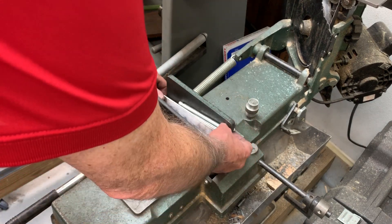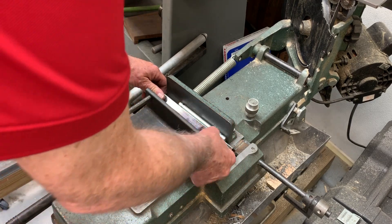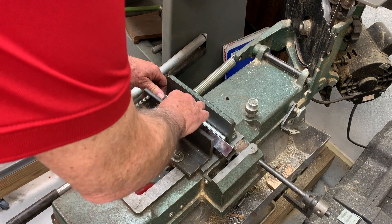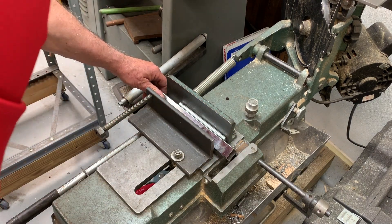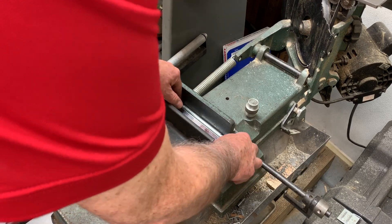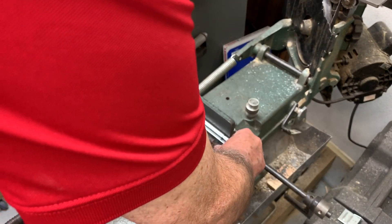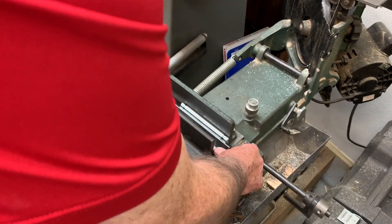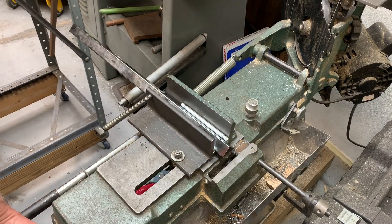I put it in and I'm pressing it against that first block and that aligns it, and then the second one I kind of get it close and then I can slide stuff around. Now I've got my thin stock clamped.